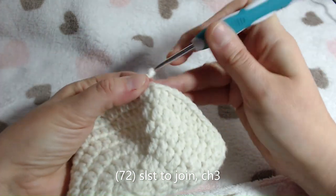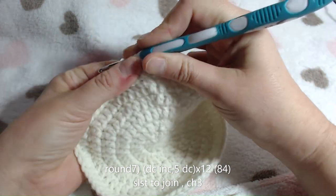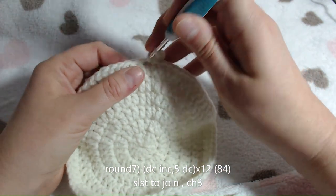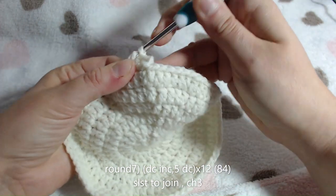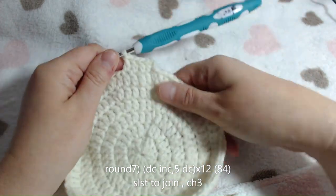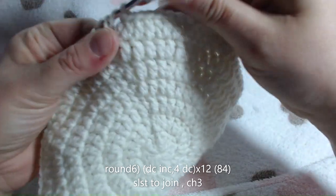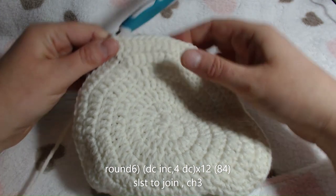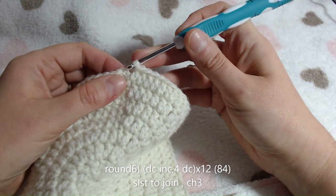Then we will chain 3. For round 7, you chain your 3, put your double crochet into the same hole as your chain 3. Now we will be placing 5 double crochets in the next 5 stitches followed by your increase stitch - 5 double crochet followed by an increase, all the way round. We are coming back to the end of round 7. This is where your stitch count should come in at 84. Once you've counted, connect it up to the top of your chain 3 with your slip stitch and chain 3.